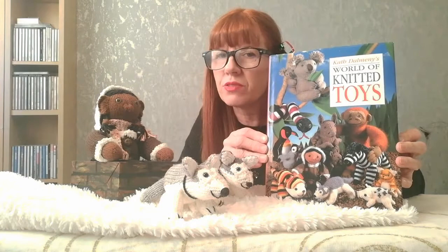Hello everybody and welcome back to Deb Creates. Today we're going to have a look at the Inuit or the Eskimo and the Husky Dogs. This one came from a book called 'The World of Knitted Toys' — I think I got this from a charity shop, but I've looked online and you can still get it. It's by a lady called Kath Dalmenys — that's D-A-L-M-E-N-Y-S.